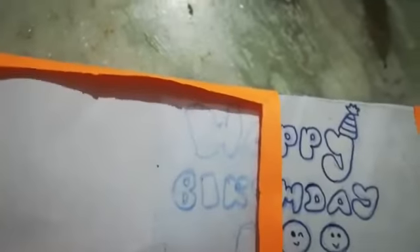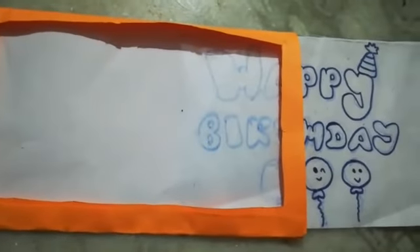That's it, the greeting card is completed! If you like this video, please do like, share, and subscribe to BB Champs. Thank you, bye bye!